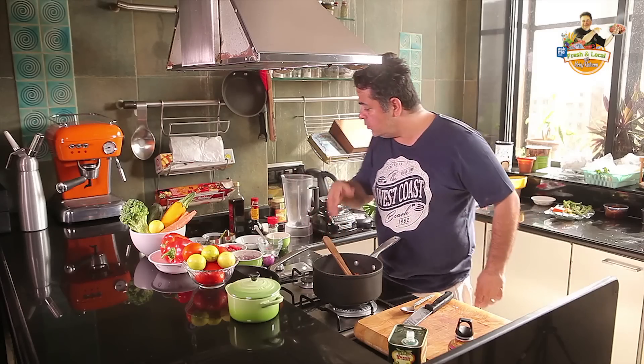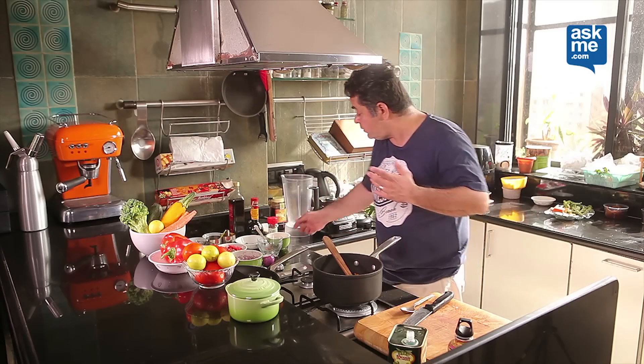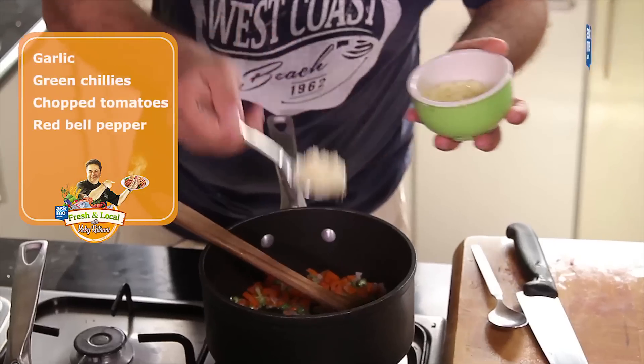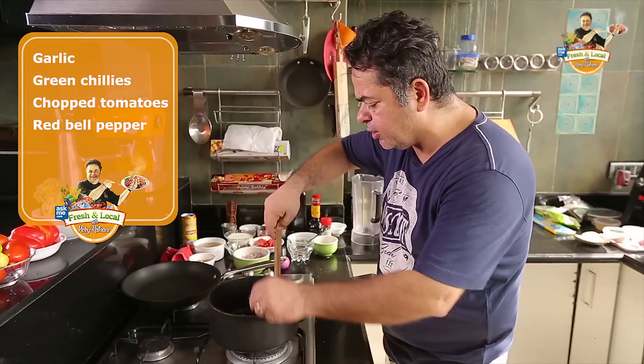Now you have an option — if you want to add some garlic, you can add garlic; if you want to add some ginger, you can add ginger. In this recipe, I'm adding one heaped tablespoon of garlic and some green chillies. Give this about a minute or so.